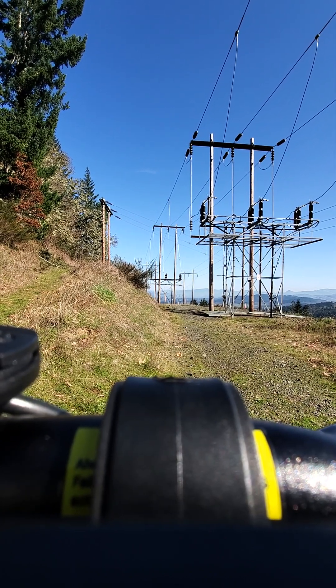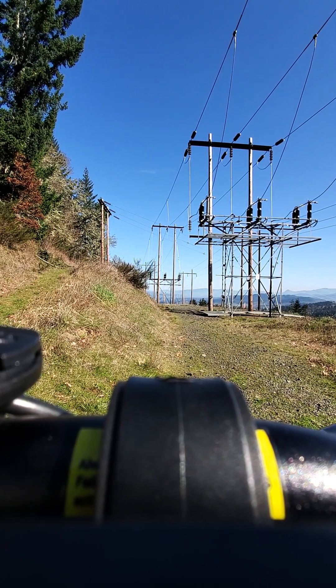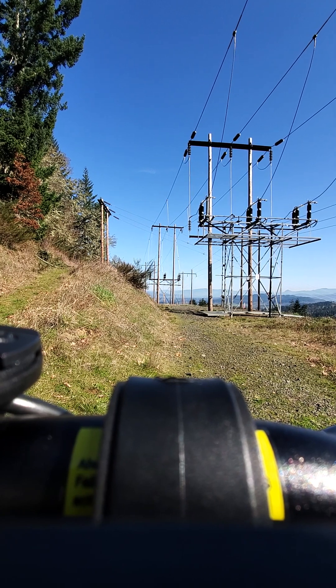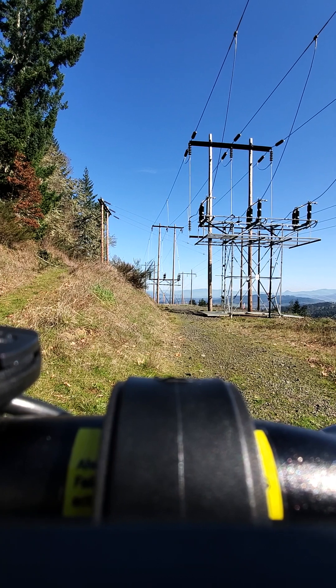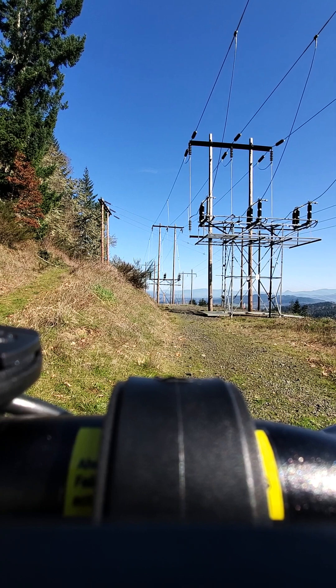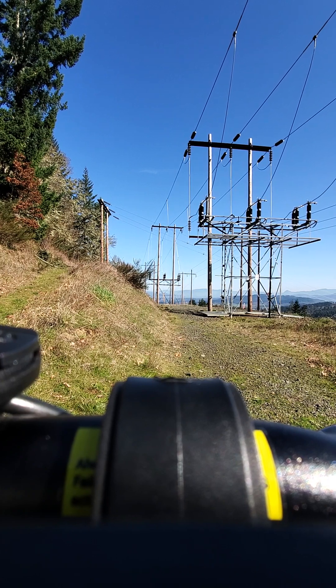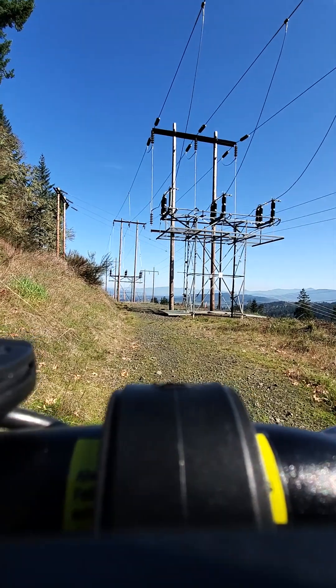Recently we had some winter ice storms and a lot of trees came down. The section of single track trail that I'm talking about doesn't get maintained on a priority basis like the main trails do. So I expect it to be muddy, I expect tree fall. We'll just go and see what it's like.